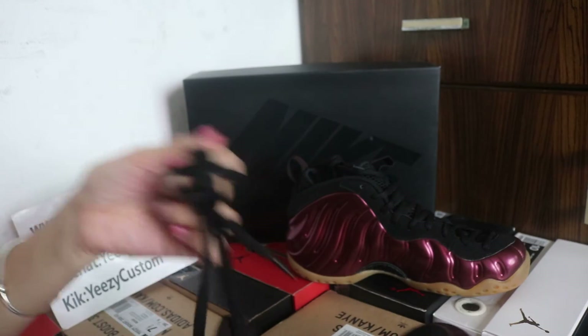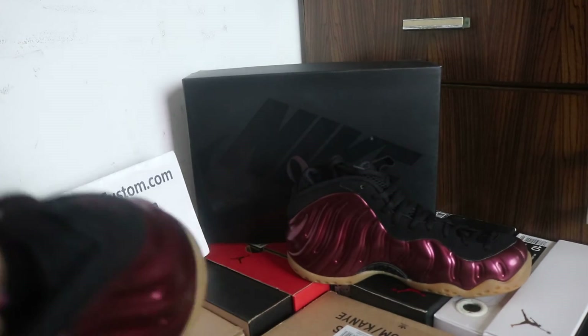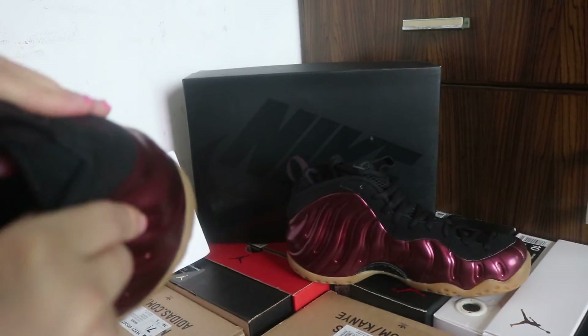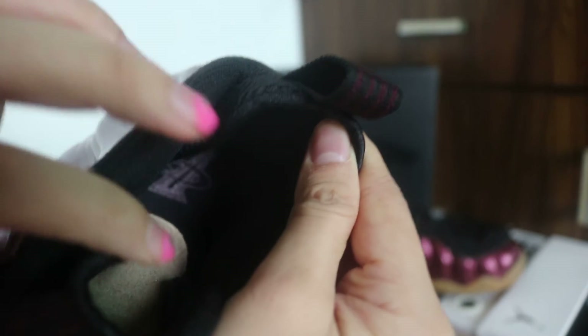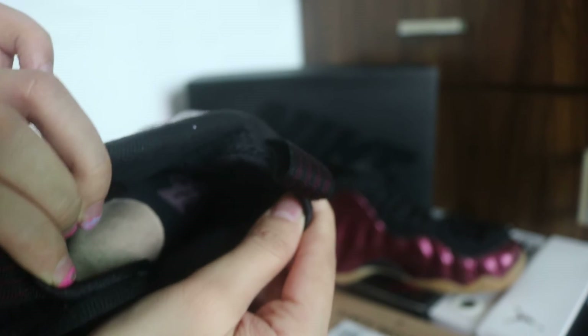Let me show you the inner. For the colorway of the foam closet. The inner is all black.